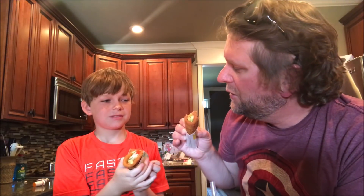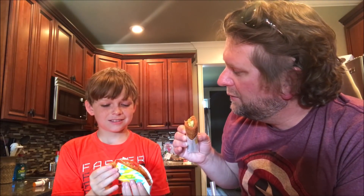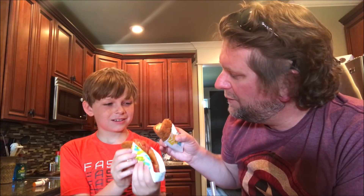You're supposed to pull it out like this — do it right. Alright, cheers. So here we go. That chicken... it's just not great. It's a little hot — pretty hot. I like the flavor.